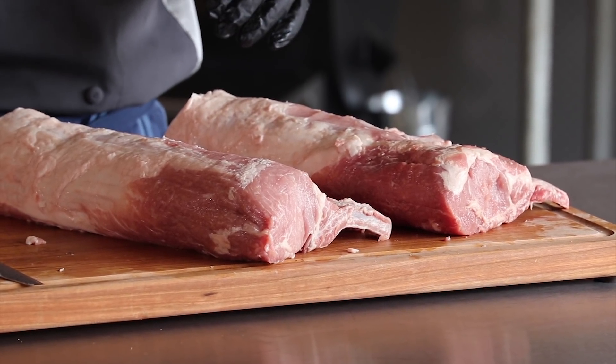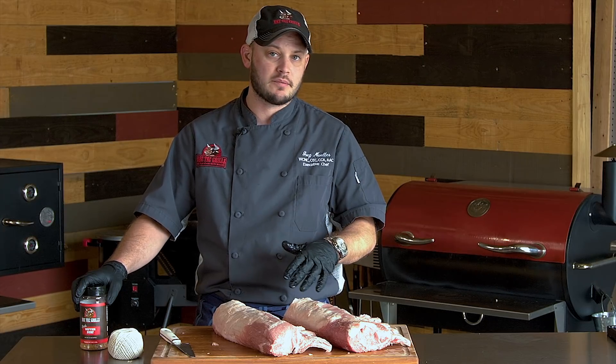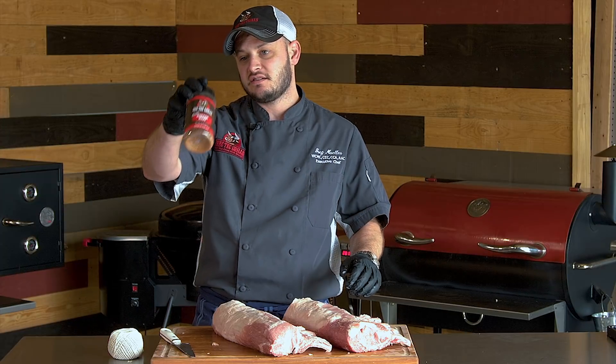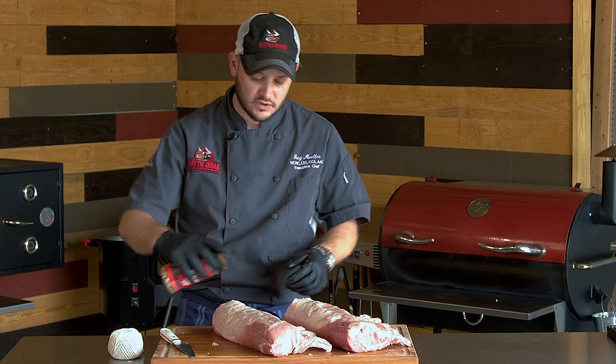Our crown roast is good and frenched. Now is the time if you're going to brine — I would recommend brining and/or seasoning. We're going to keep it pretty easy. We're going to use some Heifer Dust. You can use some fresh herbs, salt, pepper, garlic — it's really up to you.